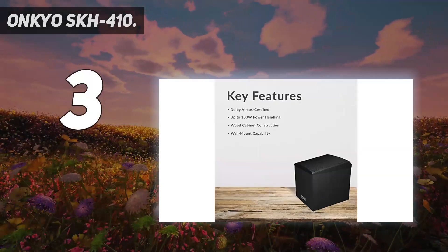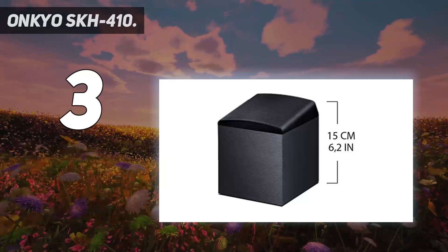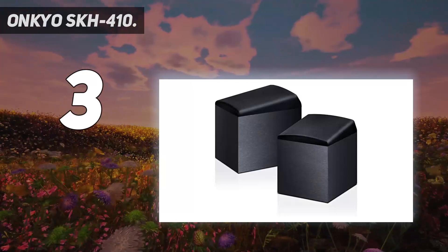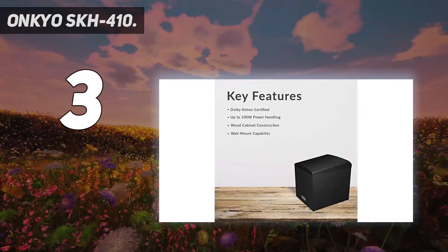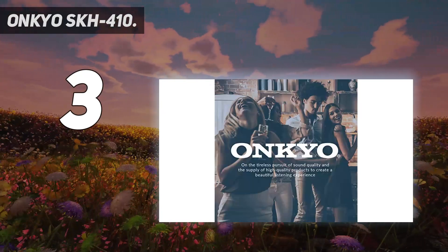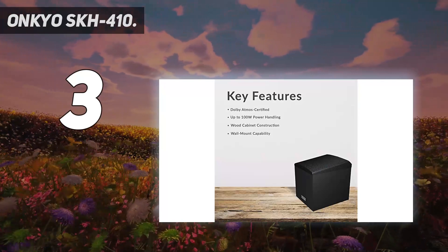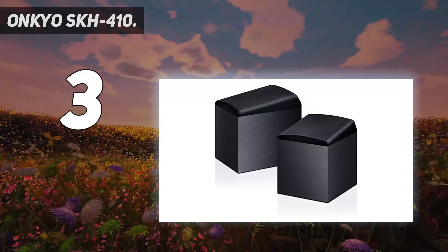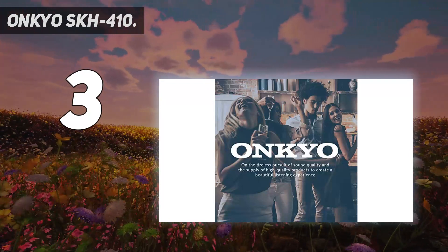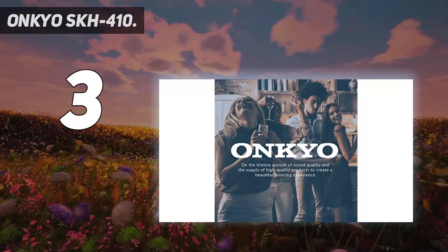At number 3: the Onkyo SKH-410. The Onkyo SKH-410s are some of the best Dolby Atmos speakers that provide surround sound from all directions including overhead sound. They come as a pair of dedicated Dolby Atmos-enabled speakers with a Dolby Atmos-certified network inside for cinematic surround sound. You can position them as front left and right speakers or wall-mount them to enable Atmos height effects. These speakers produce full-range sound and come with an 8 cm acoustic suspension paper cone transducer for loud sound performance. They also feature a wood cabinet construction with high-grade cloth grills and a black vinyl hairline finish that blends easily into a modern home interior. The black modules contain a Dolby Atmos-certified network that allows the angled full-range drivers to beam sound upward.